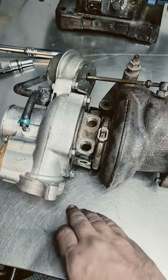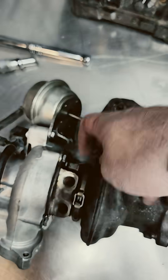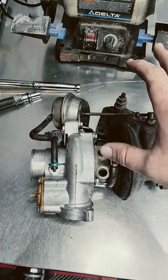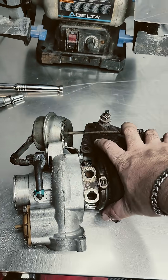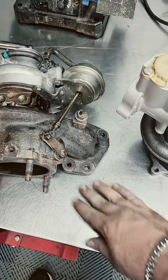The reason we took this one off is we found it had an internal failure. It was leaking coolant into the oil system on top, which was essentially causing a McFlurry situation — not very good for the engine.